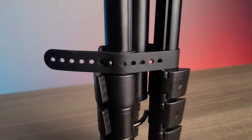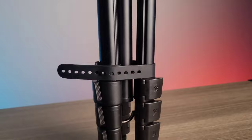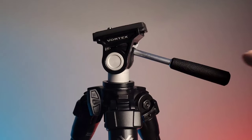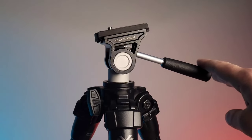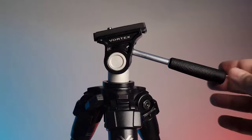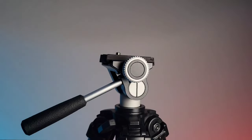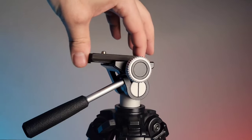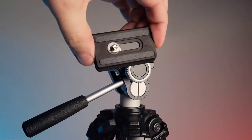Included in the kit is a rubber packing strap, which allows the whole system to remain closed when hiking. The two-way pan and tilt head allows you to move the binoculars or spotting scope very smoothly across any terrain. The Arca Swiss compatible plate easily slides to precise positions without dismounting whatever optic you're using.